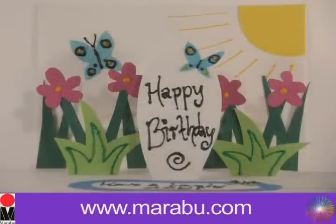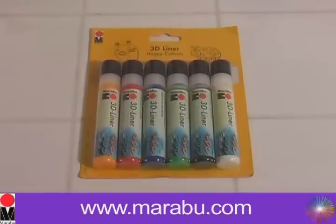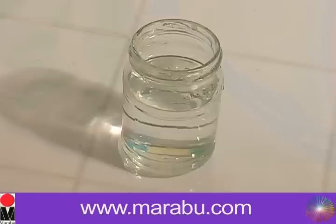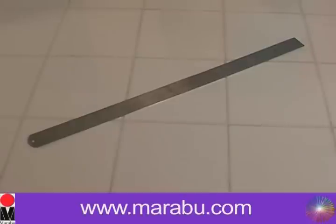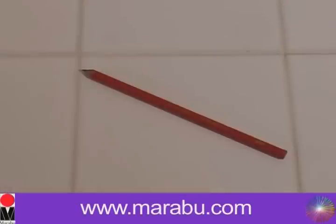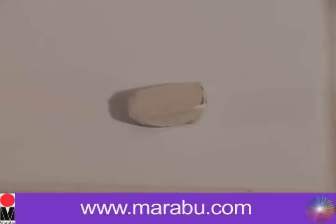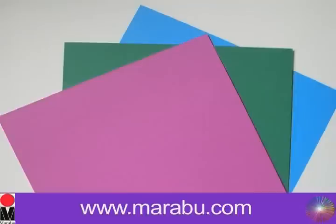What you will need is a Marabou 3D Liner Happy Colour Set. In this set you get six 3D outliner pens, a paintbrush, a jar of water, a ruler, a pencil, a cutting knife, some glue, some scissors, a pencil eraser, some scrap paper, three pieces of cards, and some white A4 card.